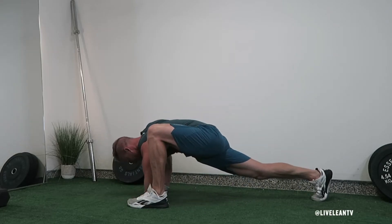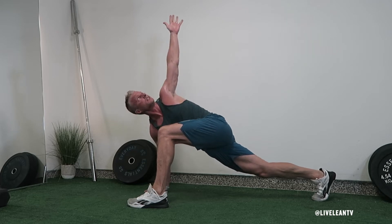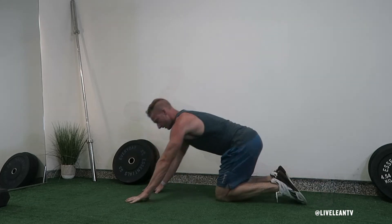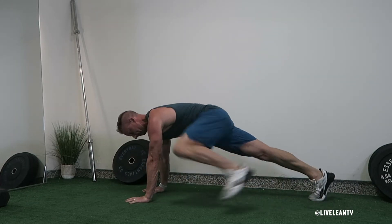The Spiderman lunge with elbow to instep rotation is a great mobility exercise to help loosen up your hips, groin, and upper back. To get started, get into a push-up position with your hands directly below your shoulders, legs straight, and core tight.